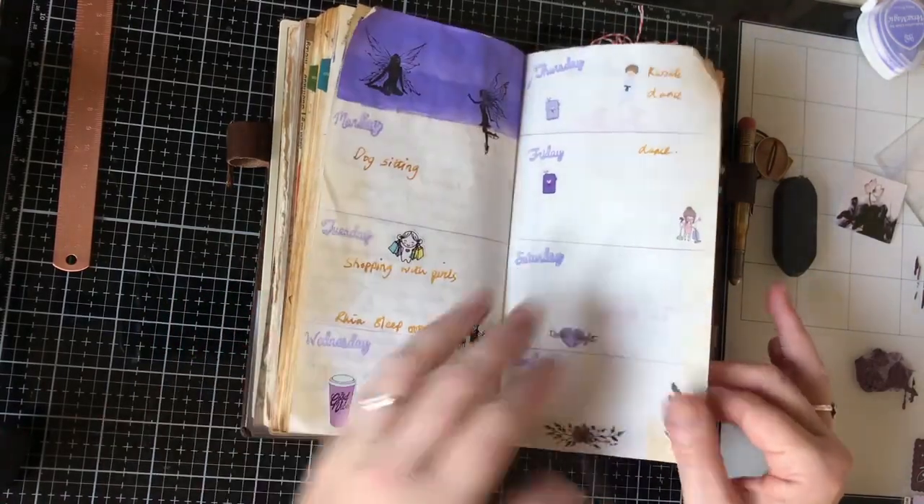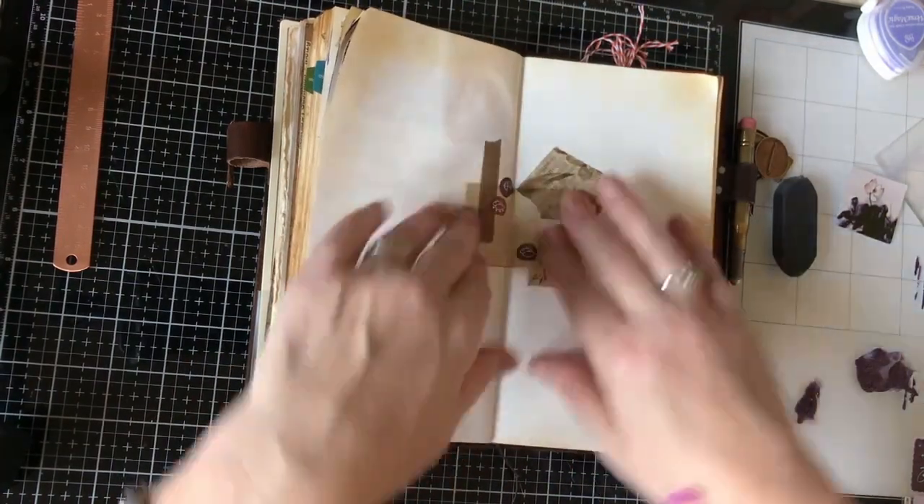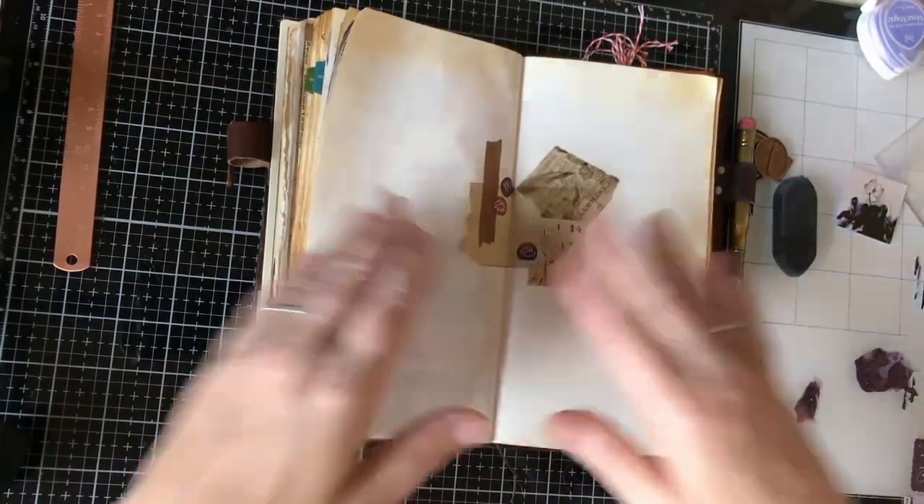So I think I'm done. I hope you've enjoyed watching my planning pages for this week and I will see you again very soon. Bye!